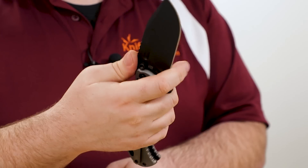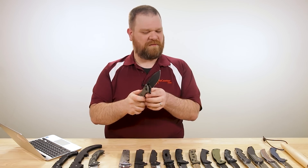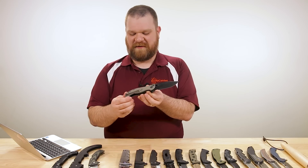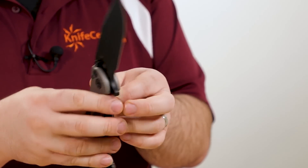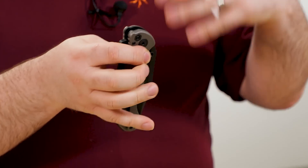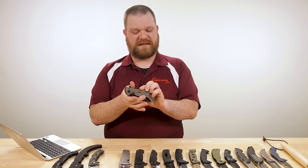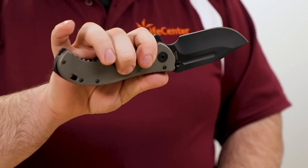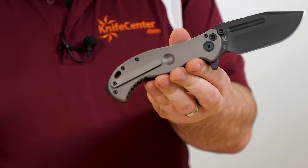You've got a finger choil if you want to choke up, and some space to choke back. Being a liner lock, I wouldn't really recommend aggressive chopping with this knife. You do have some divots here in the titanium that do double duty — they market this as being used outdoors, and you can use them as a bearing block for a bow-drill fire. But they also create a nice spot for your middle finger when gripping the knife — a nice index point with a little bit of extra traction as well.